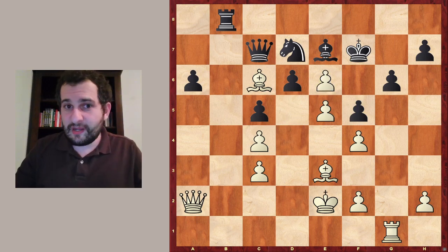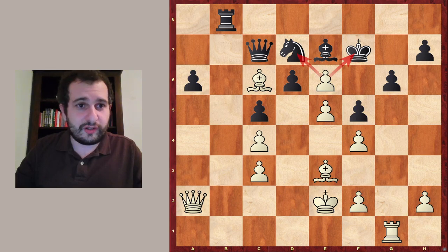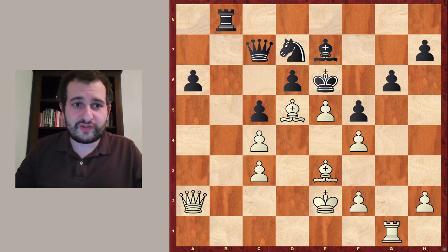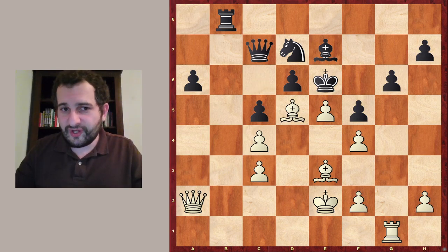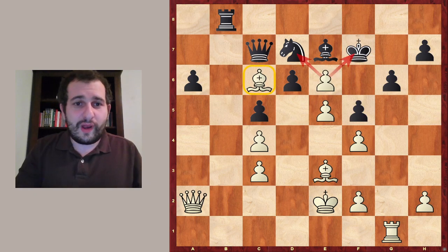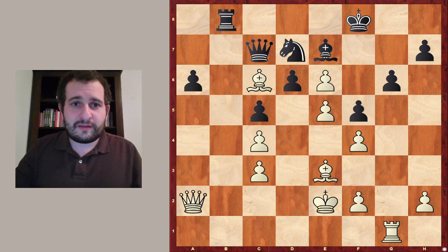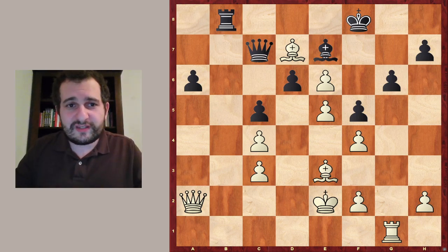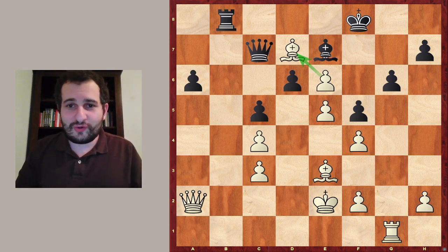D takes e6 — a double attack against the king and the knight on d7. The bishop on c6 is unprotected for the moment, but this does not matter because it's check and the king shouldn't really take because of bishop to d5 check — which is also a checkmate. So the king has to play something else, let's say king to f8, and now white can just capture the knight on d7 with the bishop, which is protected because white just took on e6.